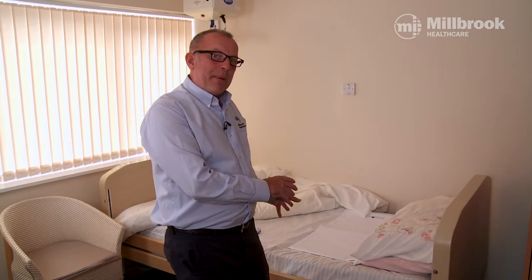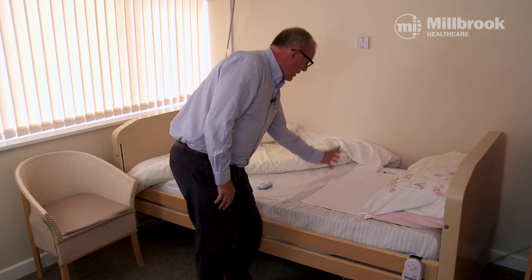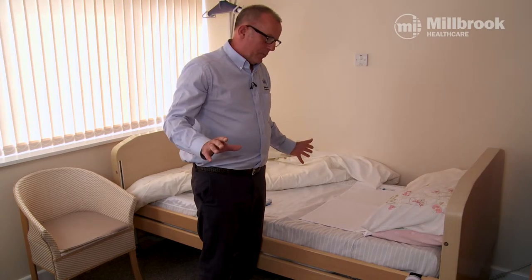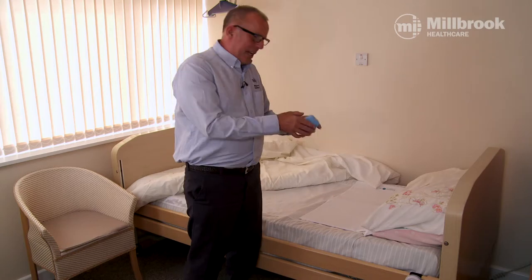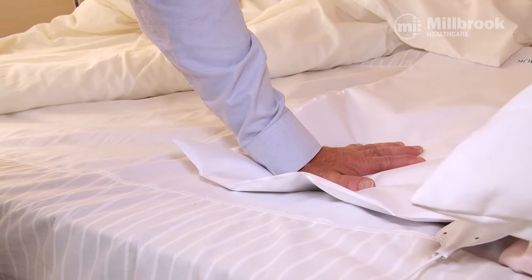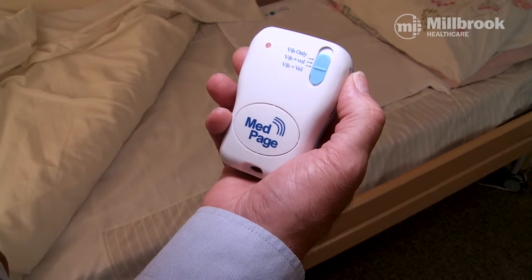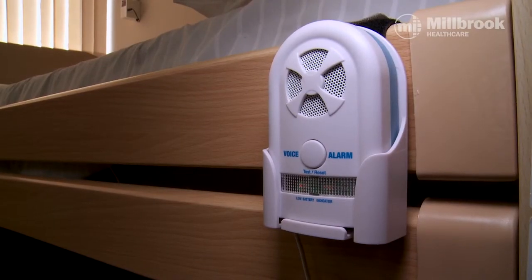For bed pad positioning, place it so that when the person sits up and thinks about getting out of bed, it sends the signal straight away — within about two seconds. In this demonstration, the carer carries the pager. To test the alarm is working properly, remove your hand from the pad; the pager should go off.